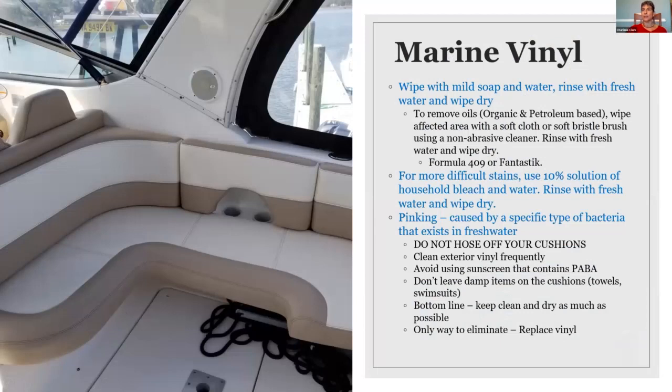Marine vinyls — many of us have cushions on our boat in our cockpit. These are best wiped down with a mild soap and water, then rinsed very lightly. You never want to hose off your vinyl. If anyone has ever heard of a problem with marine vinyls called pinking — where a white or off-white vinyl suddenly starts to have all of these pink spots on it — that is actually a type of bacteria that exists in fresh water. It is not harmful to humans, but unfortunately it is harmful to a lot of marine vinyls.